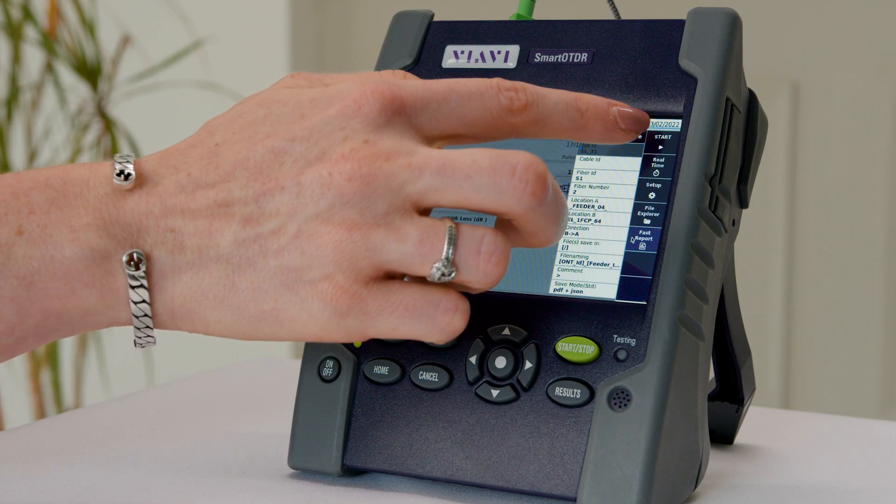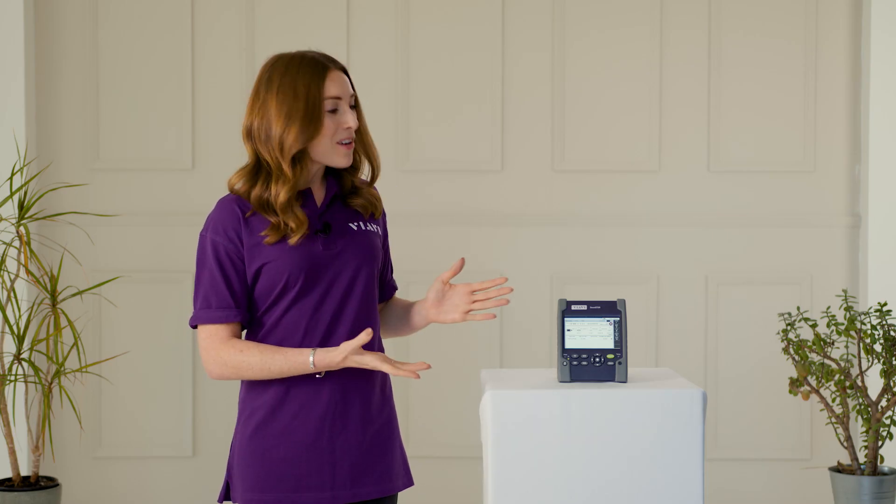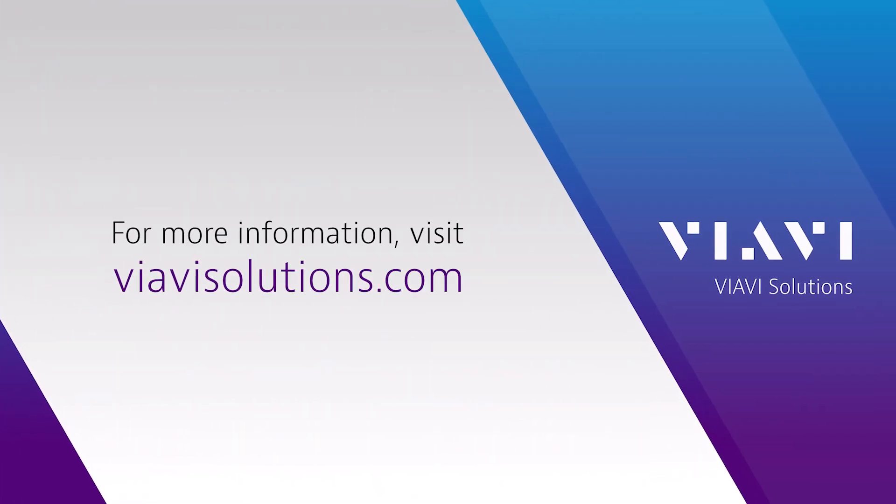Once you're happy with the results you can generate a report by hitting save and following the on-screen steps, and it's that simple. The Smart OTDR from VRV makes fibre testing a breeze so that you can get in, get out and get paid. VRV — now that's smarter testing.